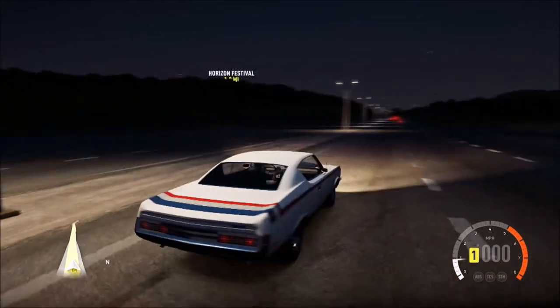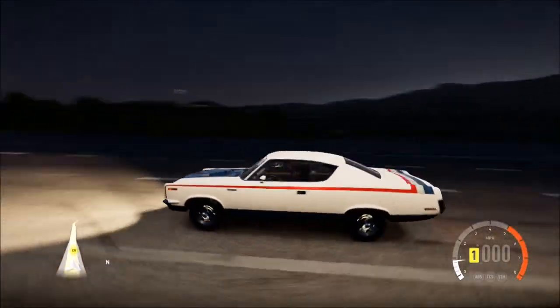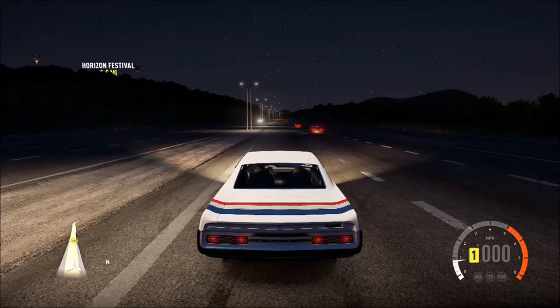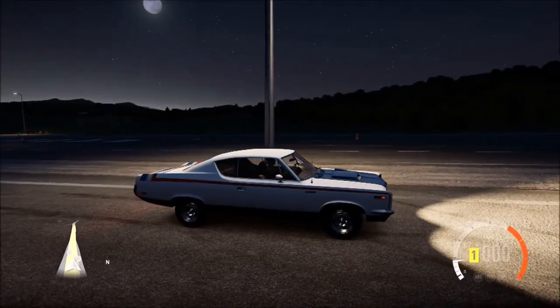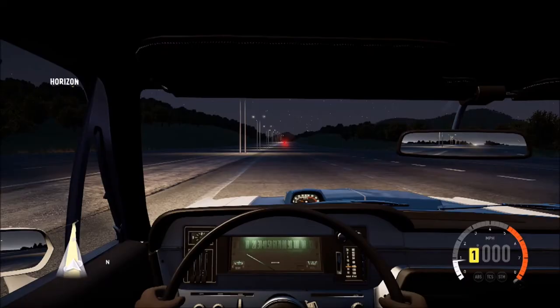It sounds amazing, like an old muscle car show with the big V8. Top speed predictions — I think we'll do 130. So let's go, in three, two, one, go!